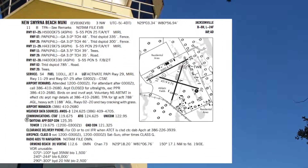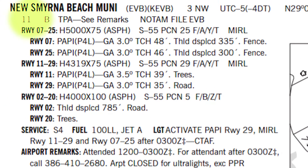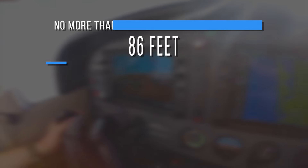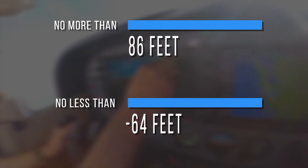For instance, at New Smyrna Beach Municipal Airport, the airport elevation is 11 feet. The altimeter would need to read no more than 86 feet or no less than negative 64 feet to be acceptable for flight.